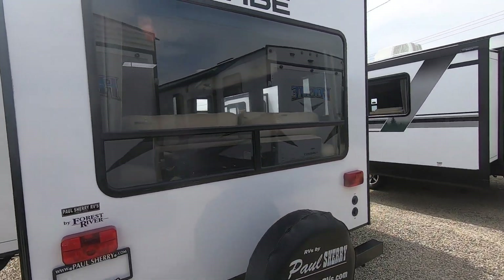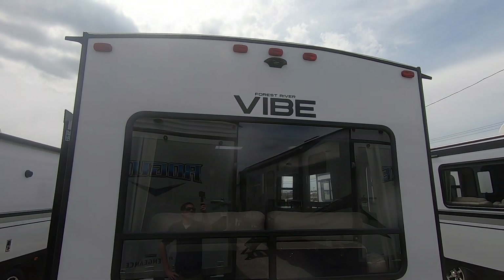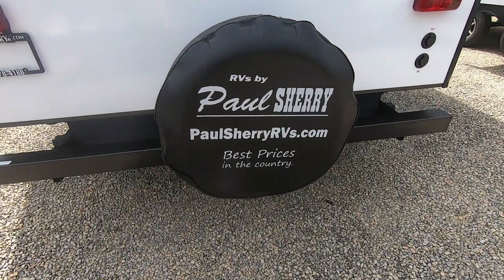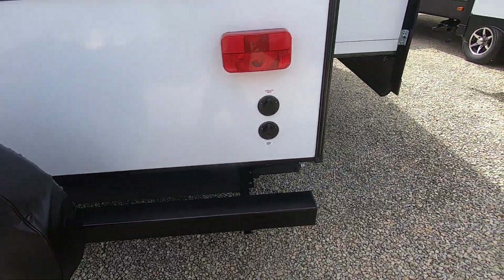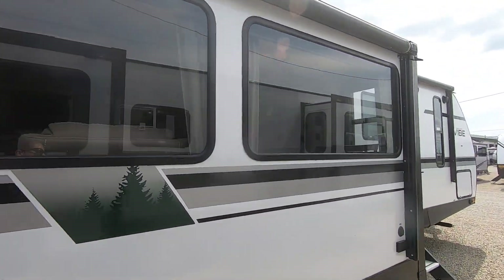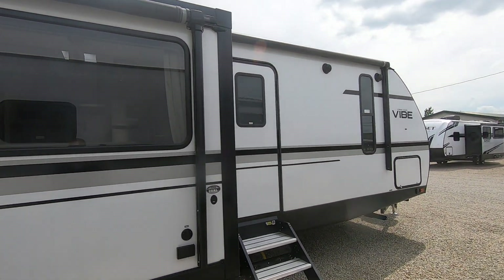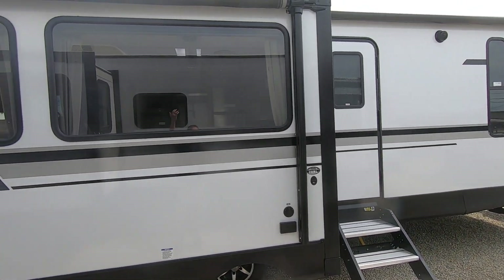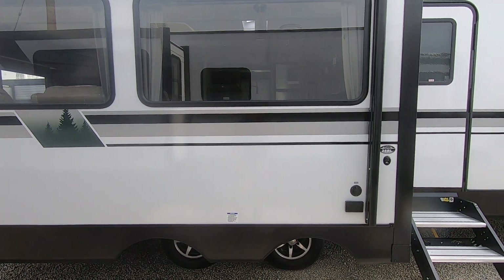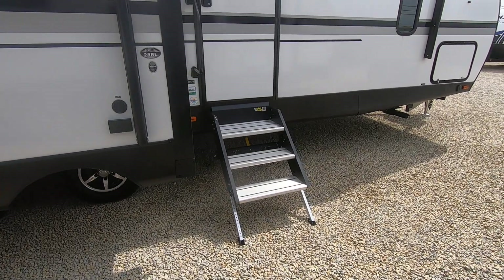Looking at the back of the camper, there are nice big windows — all the natural light you could ask for. It comes with a rear camera mount already on the camper, pre-wired and ready to go, as well as your Paul Sherry covered spare. On the camping side of the unit, you've got an awning on the slide and an awning over the entry. Instead of the awning coming over the top of your slide and losing three-ish feet of coverage, you get uninterrupted awning space when it's flush mounted to the side.